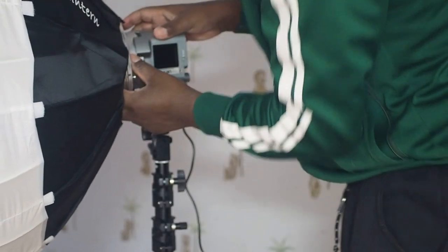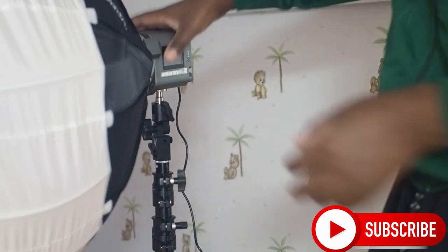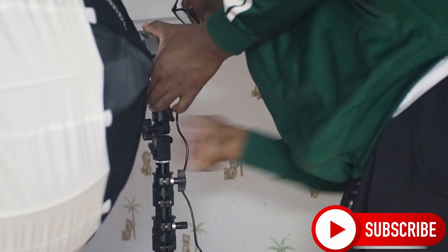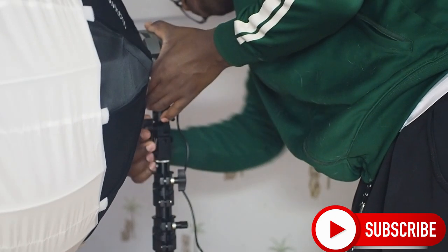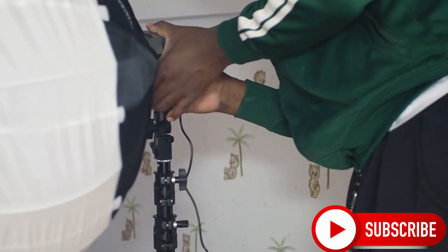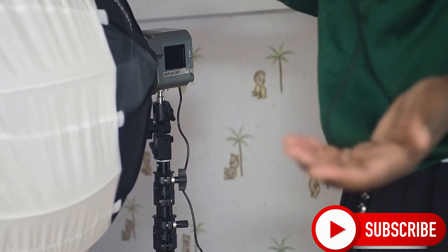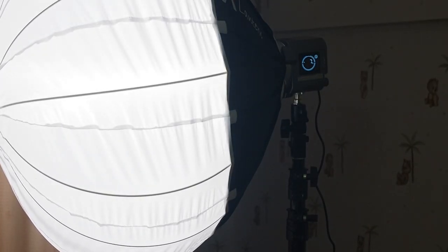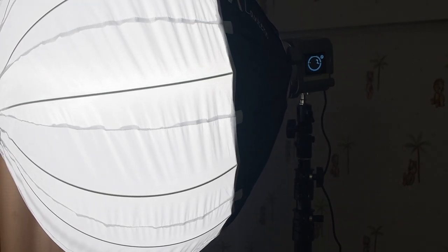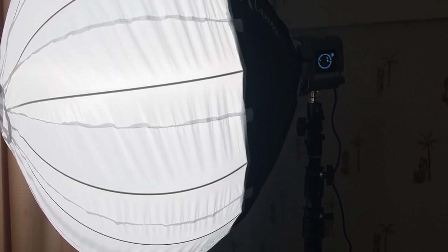Yeah, there we go — now it's connected. You can see we now have our softbox. Make sure it's firm so nothing happens to it. Now we can connect our light — we're done! That's basically how you connect this thing. Thank you so much for watching this video. If you have any questions you can leave them in the comment section. I hope to see you in our next tutorial — for now I'm out, bye bye!